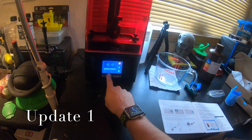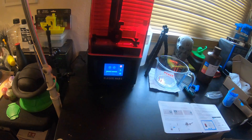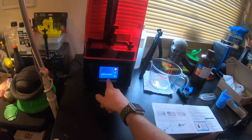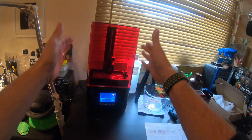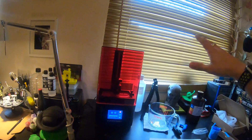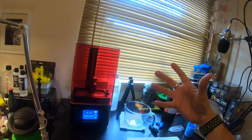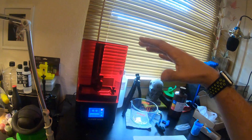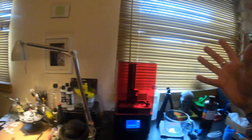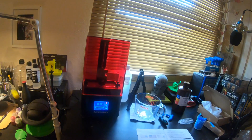Update: 18 minutes elapsed, 4% done, 4 hours and 2 minutes left, 51 layers of a thousand completed. I've got the UV cover on it, moved the light out of the way, and the blinds are closed. I've still got the window open though, because the atmosphere seemed to get quite thick when I poured the resin in. Everything is nicely ventilated and that's how it's going to stay for the remainder of the print.